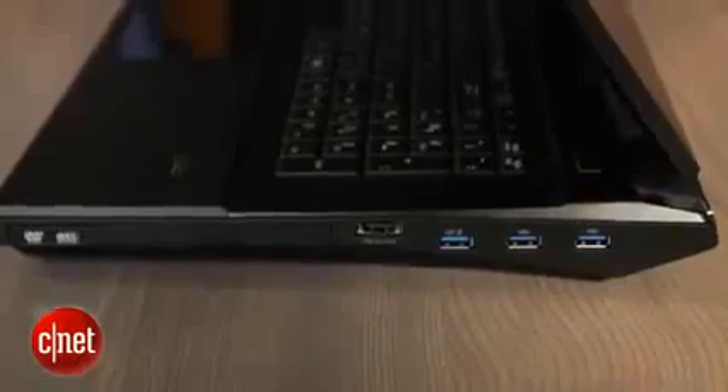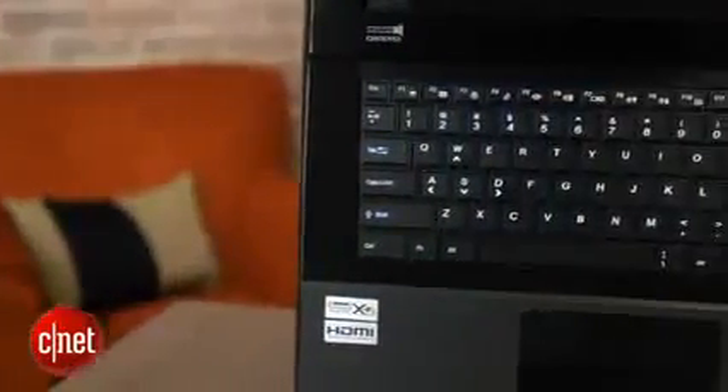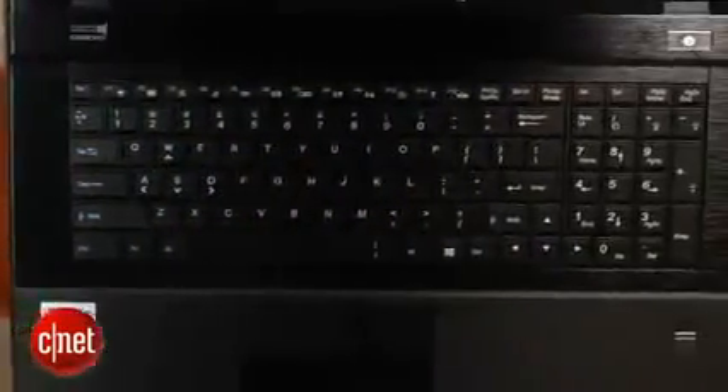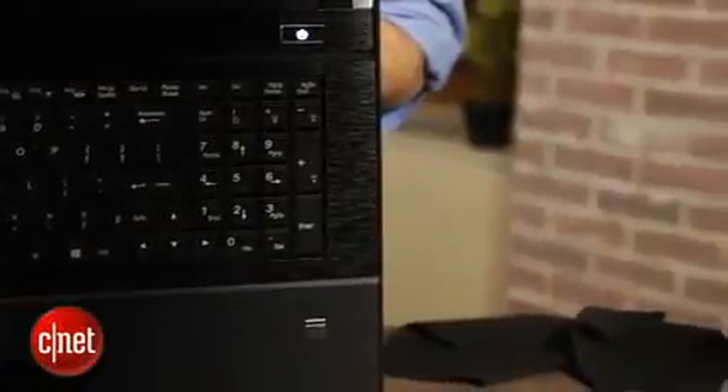But really the real star here is the internal components — the stuff you don't see. This particular version is very high-end. It's got an Intel Extreme Edition quad-core Core i7 processor, two video cards, two 120GB SSDs, and a 1TB standard hard drive. When you put all that together, this particular configuration costs about $4,500, which is certainly a lot to spend. You can change the configuration and get it down to about $1,800 or so, though you're not going to get nearly the performance out of it.